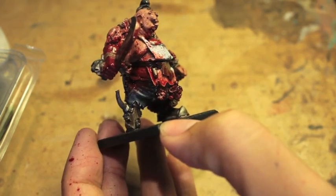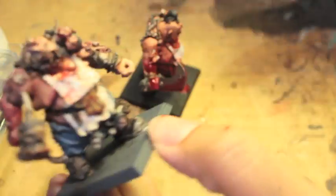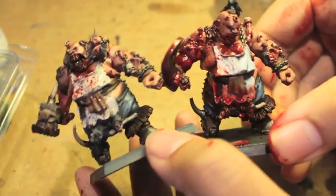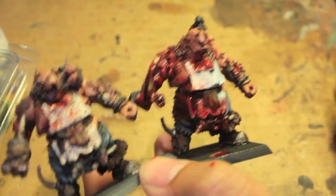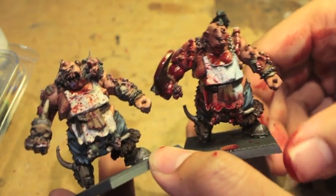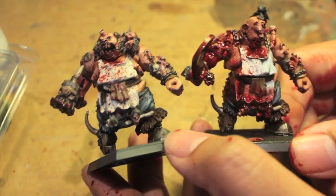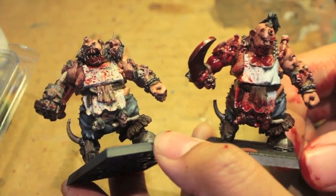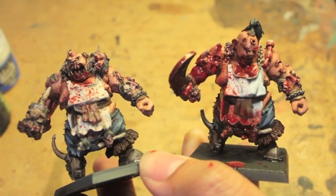We put him next to the butcher that I did last week, and you can see that they are slightly different, but because of the blood spatter they also kind of look the same — they both like to get into their meals and they're both pretty darn bloody. Let me know what you think. Thanks for checking out this Take Five with the Warp Boss, and we'll see you in the next video.